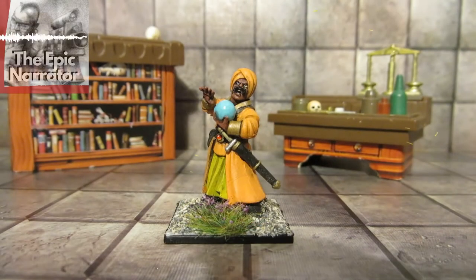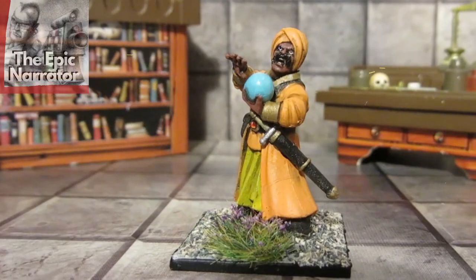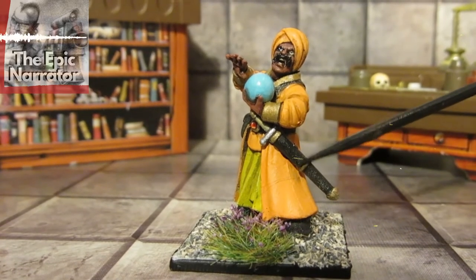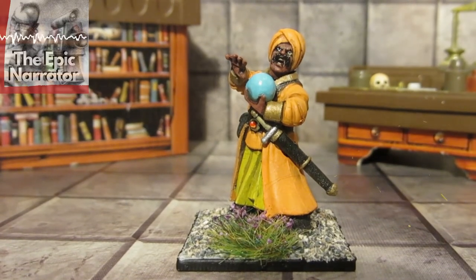We move on to a model that I think is a little bit more flamboyant. This guy is inspired by Indian gurus, which is why we've got this sort of Hare Krishna orange with him. I've got a little bit of hard coat just on the crystal ball so it shines. This is all Coat d'Arms paints again, and I like to use the Coat d'Arms wash on the scabbard — to me that would be made out of leather, so it's got a little bit of shimmer.